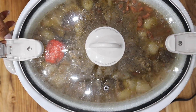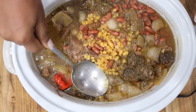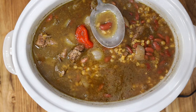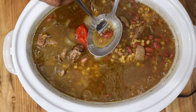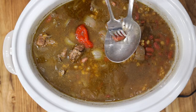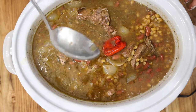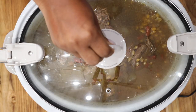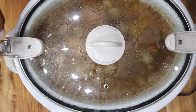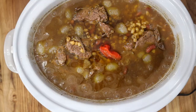Around four hours in, go ahead and check your beans — you want your beans and corn to be nicely cooked and your Chaka nice and thick. We achieve that by letting the beans and corn release their juices. After checking at four hours, stir it up to make sure nothing sticks to the bottom of the slow cooker, then cover and continue cooking for an additional two to four hours depending on how thick you want it. Don't forget to remove your habanero or scotch bonnet pepper — it is very spicy and you do not want to bite into it.